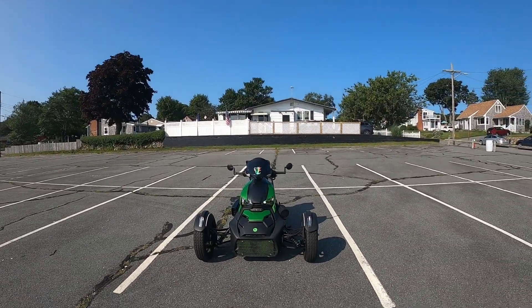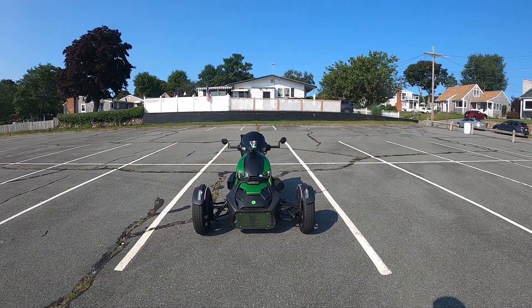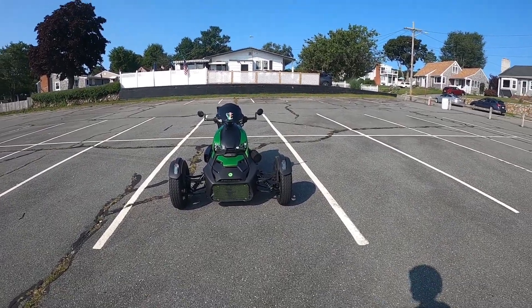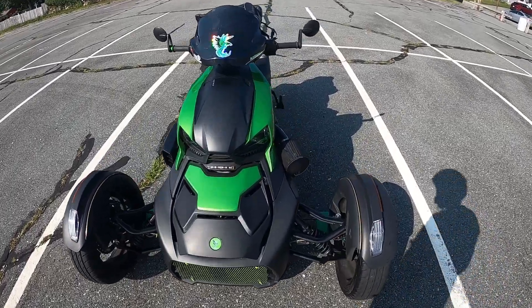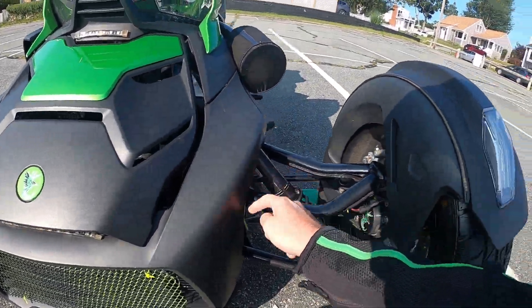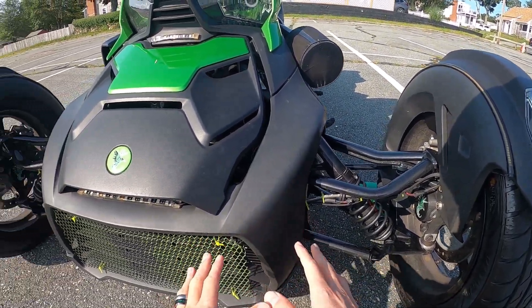Now let's get to the actual vlog. So you've got your Riker — what are we going to do if we get a turbo motor or we slap a big turbo and put some boost on this thing?